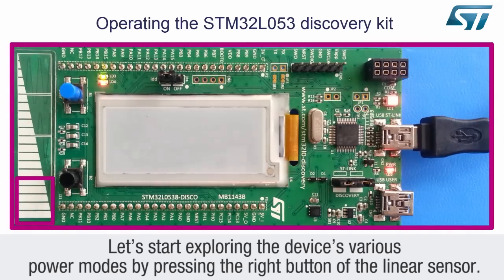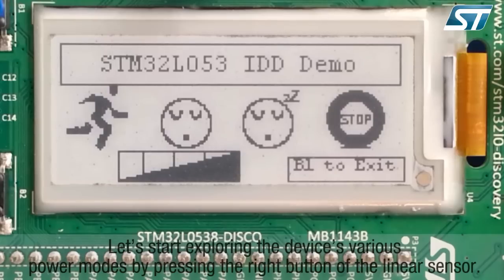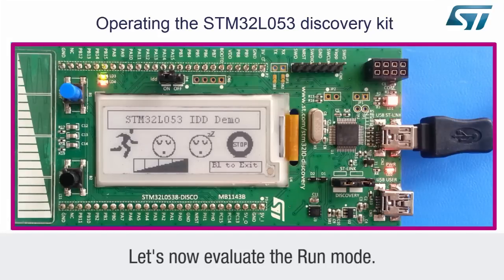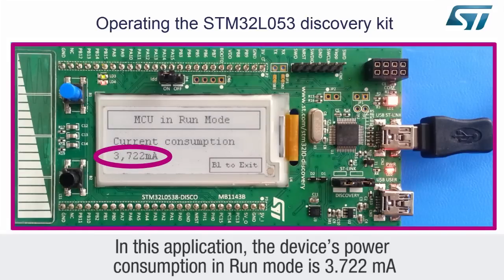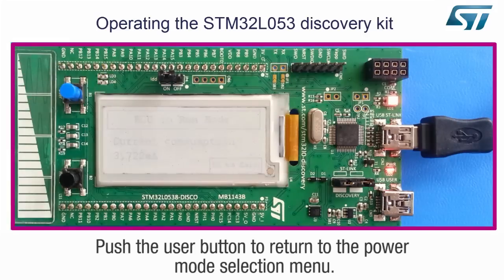Let's start exploring the device's various power modes by pressing the right button of the linear sensor. The consumption of the different power modes can be measured using this touch key assignment. Let's now evaluate the run mode. In this application, the device's power consumption in run mode is 3.722 milliamps. Push the user button to return to the power mode selection menu.